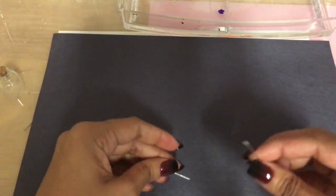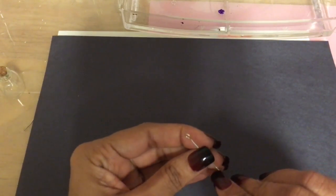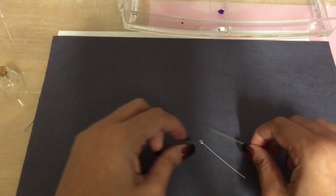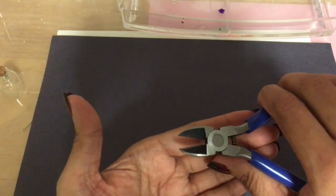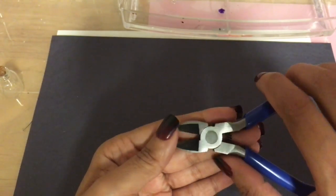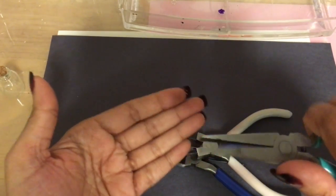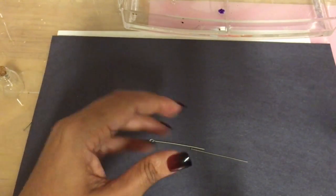You'll also need the pins — head pins. I do like to use the ones that already have a loop, but if you don't have those you can use a head pin and just cut off the end and make your own loop. For tools, you're going to need a wire cutter, round nose pliers, and a squeezy tool — to squeeze the links of your chain or charm onto the loop.